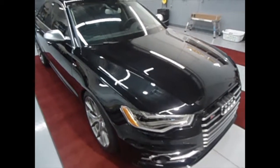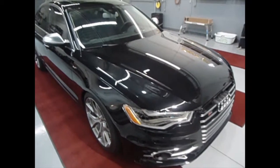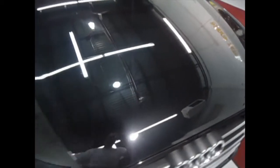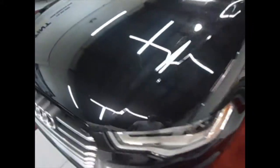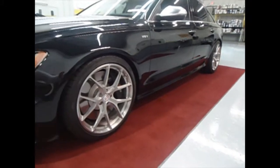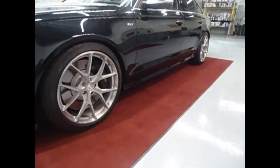This is Zoffer at Tint Pros Window Tinting. We just applied the 3M clear shield to this car. It's on the hood, the fenders, the full bumper, and the spoiler at the bottom, the rockers.